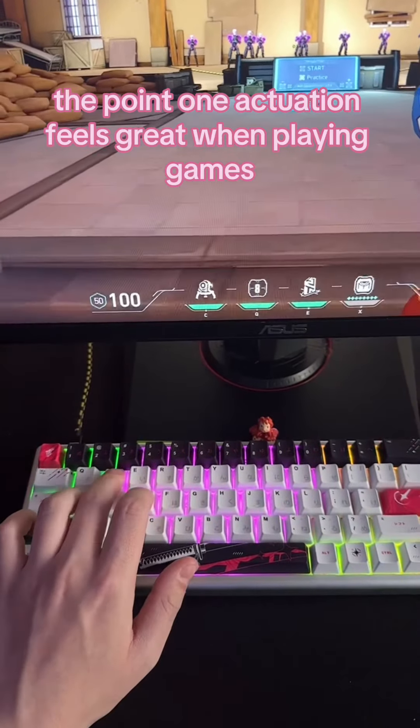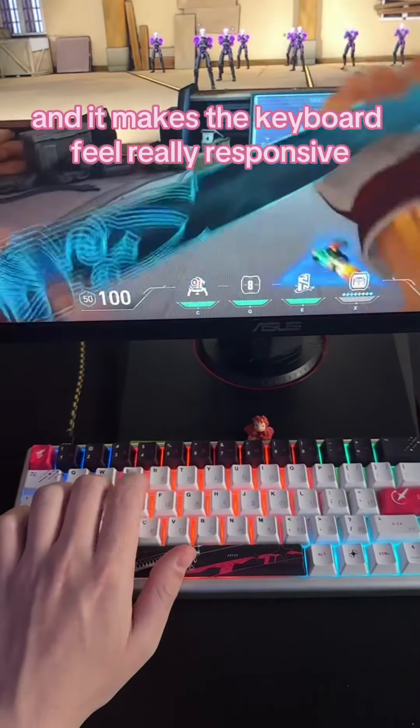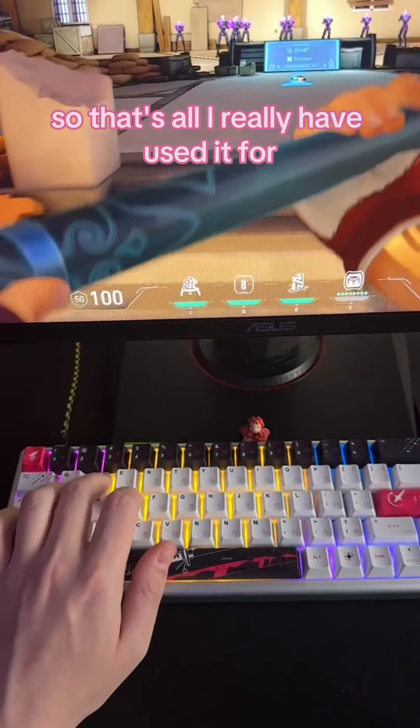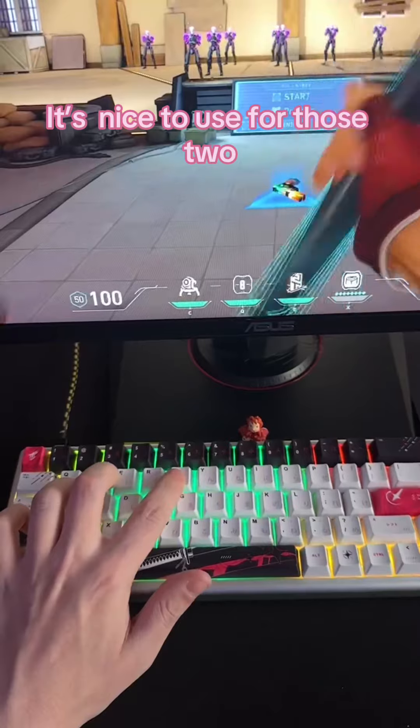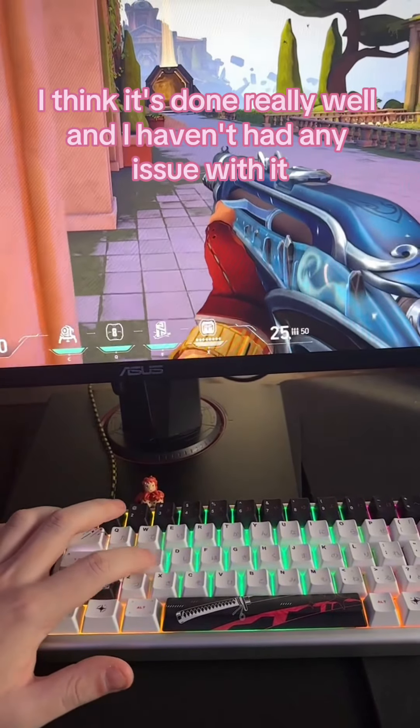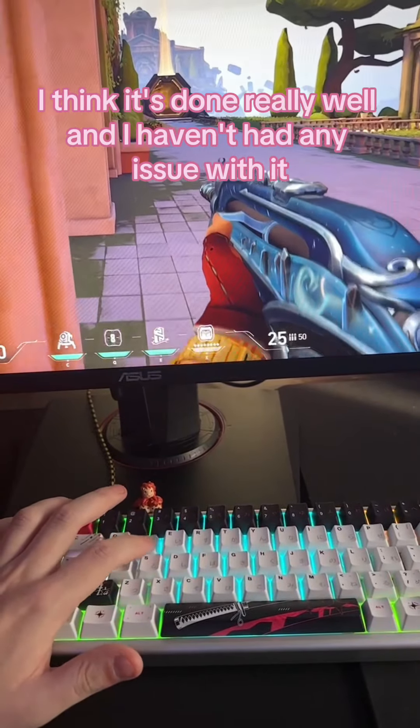The 0.1mm actuation feels great when playing games and it makes the keyboard feel really responsive. I mostly play Valorant so that's all I really have used it for, besides some random single player games, but it's nice to use for those too. Now for my favorite feature — the rapid trigger — I think it's done really well and I haven't had any issues with it.